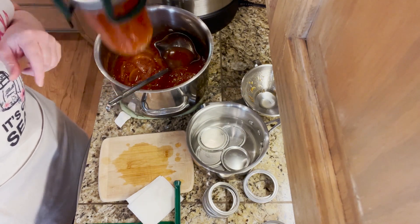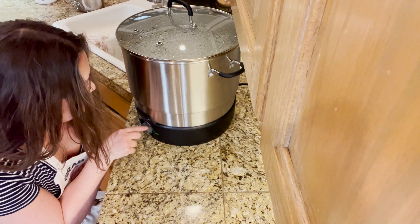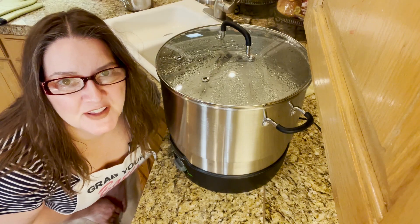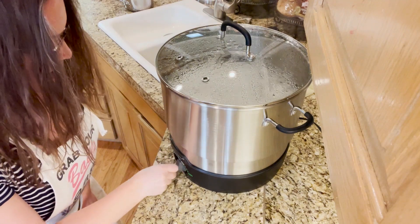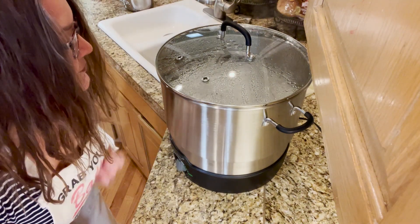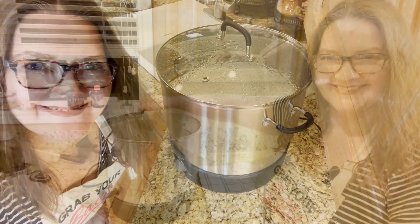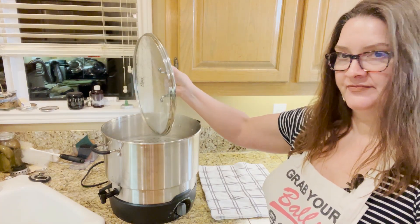Place the jars into the canner. Once it comes up to a rolling boil, set the timer for five minutes. When the timer goes off, turn the canner off and let it sit for five minutes before taking the lid off. We are done — go ahead and take the lid off very carefully, as the steam will give you a facial you don't want.